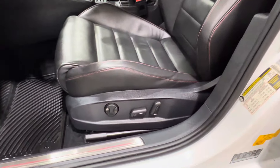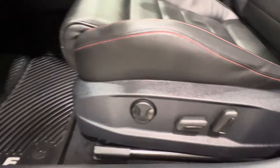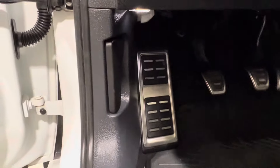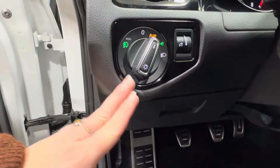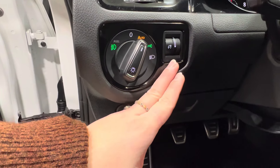Inside, you have power adjustable front seating — front and back, up and down, and lumbar support. The hood release latch is on the bottom left-hand corner of your dash. On top of that you've got a little storage compartment. Then you've got the controls for your headlamps and your dash brightness.